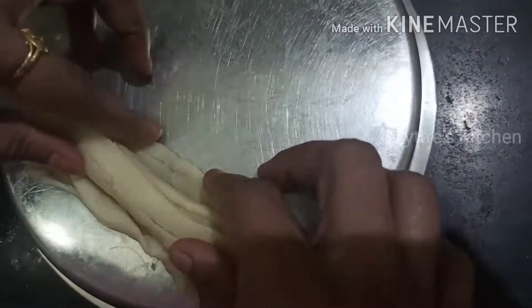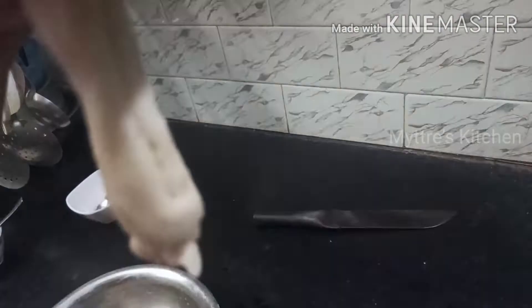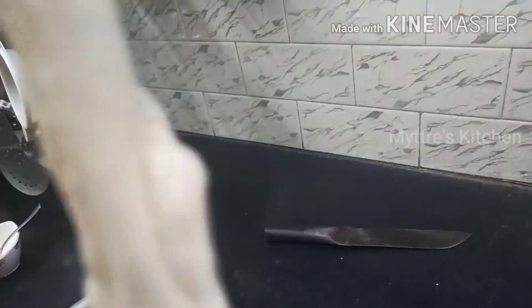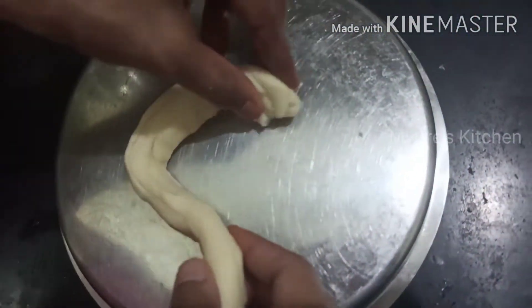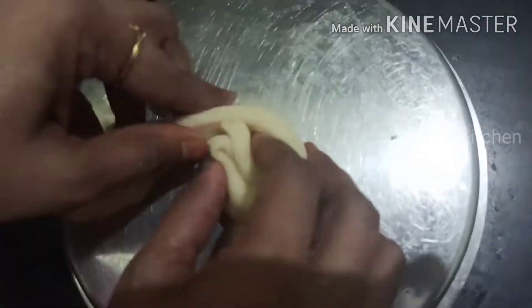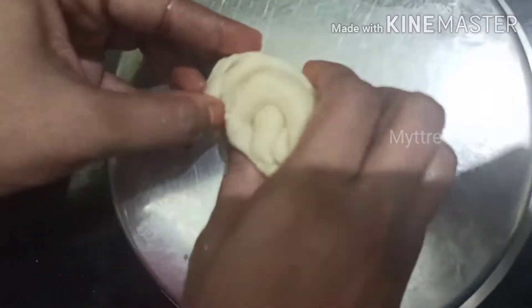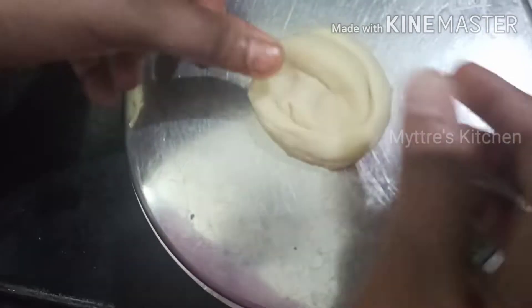Because we have applied enough oil and the measurements are correct, it is just rolling out easily. You can see it has come out well — it is very lengthy, like a spring, because of the oil and milk we added. Now I am going to make a round out of it — just make a round coil and tuck the bottom portion of the dough inside.